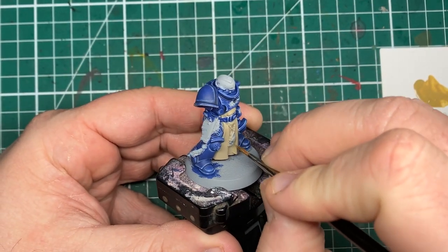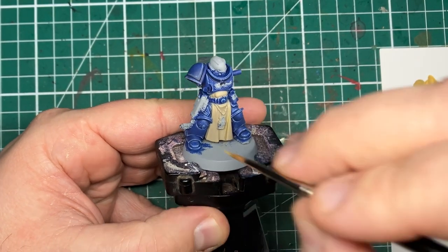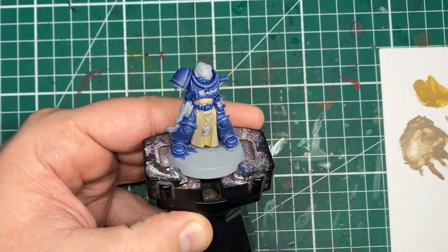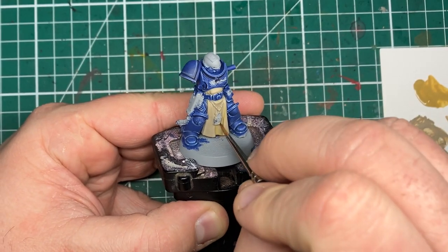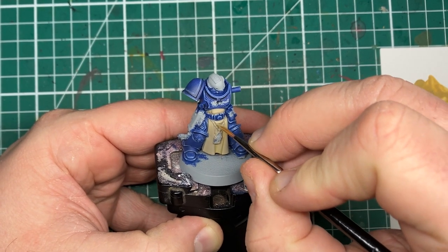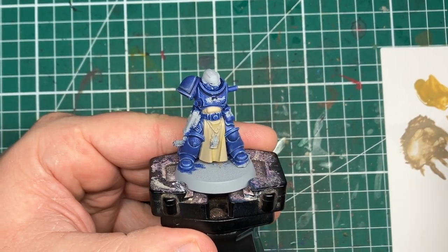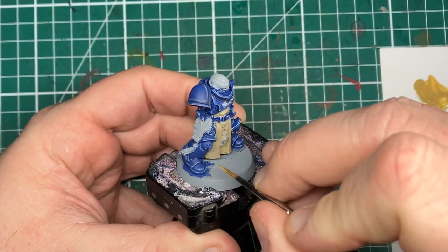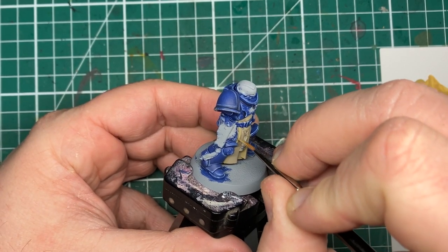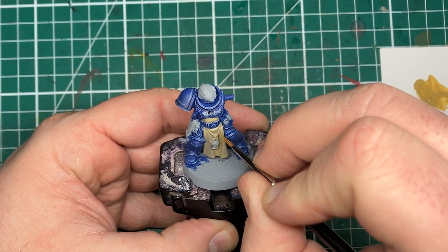For the next step we're going to be adding our first shadow tone onto the cloth. For this I'm using Iroko from Scale 75, but the Games Workshop equivalent here would be Zandri Dust. I'm thinning this down a little bit more than I would normally for a layer, and using this thinned-down paint to block in all the areas that I think would be in shadow. Working on the idea that light is hitting the miniature from the top, any areas where there's folds or bits of the model cast into shadow, I'm blocking in those areas.